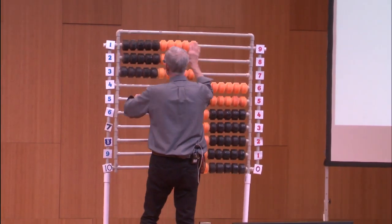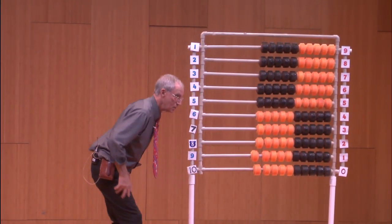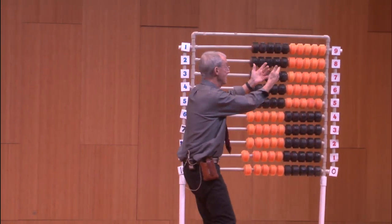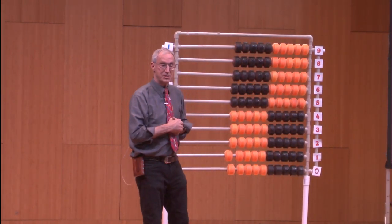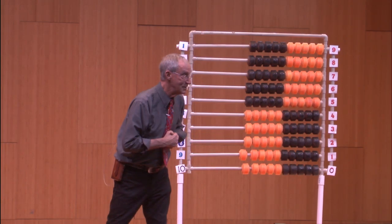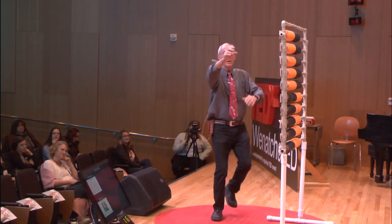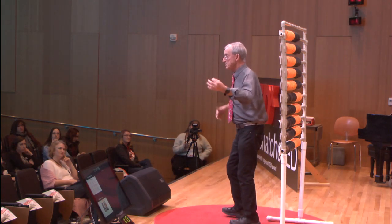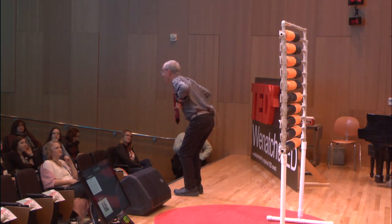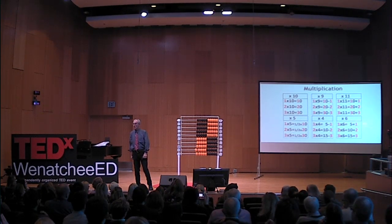There's another one — eleven. One times eleven is ten plus one, that's 11. Two times eleven is twenty plus two. Three times eleven — they're learning the fun pattern. It's 33, 44 — they will actually learn that pattern. By the way, we're genetically programmed to learn patterns. Why are we teaching them to memorize? That's crazy.